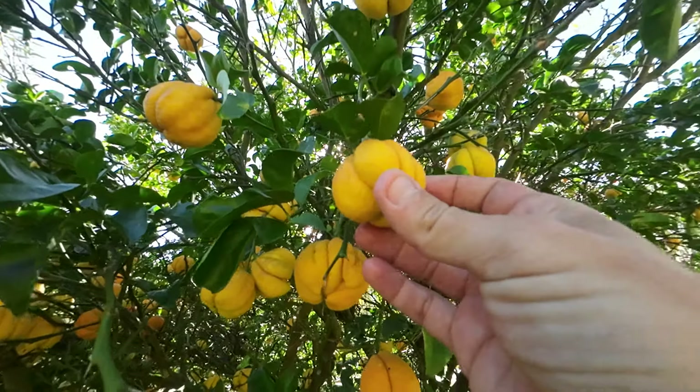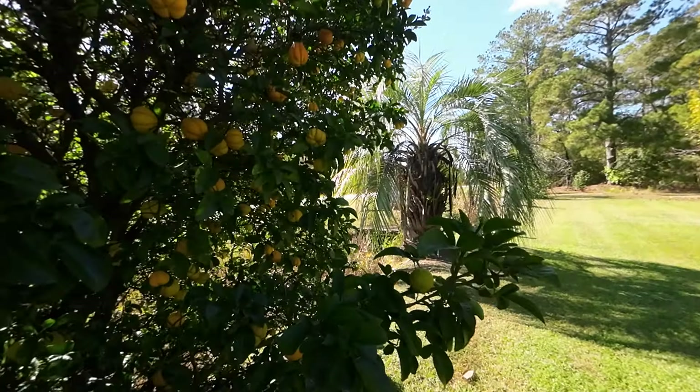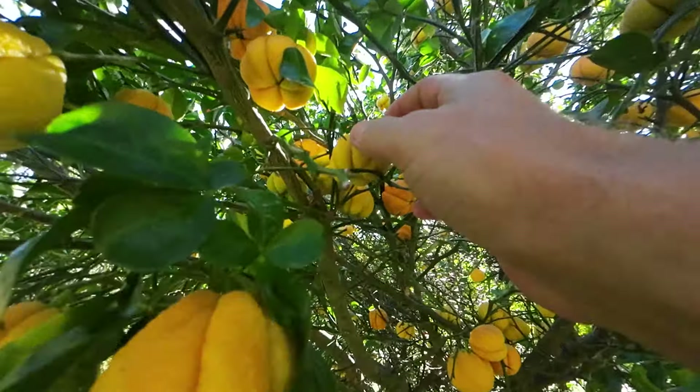If I remember correctly, it's like a Buddha's hand. The lemon is a citron crossed with a mandarin or something like that, and it's coming back out like the Buddha's hand — the little fingers. That's amazing.